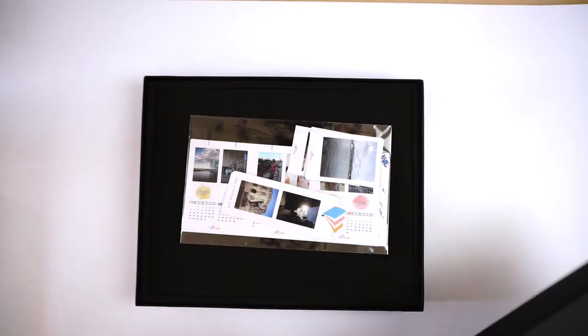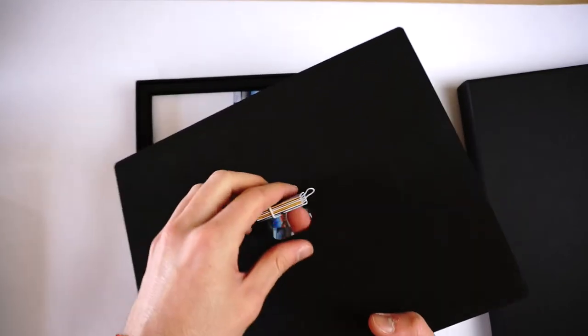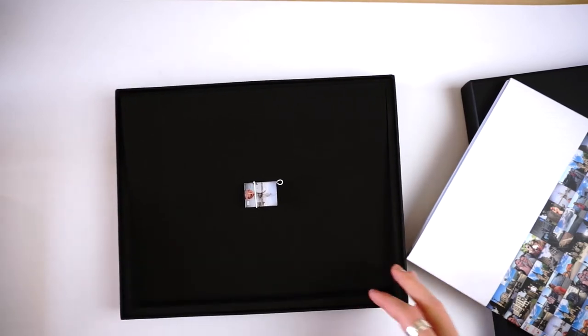Now let's look at the boxes. Flipchap offers amazing boxes for photo books. If you don't want to pay for a box, Flipchap will give you a free black box. When you open it, it has a sponge over the book, and in the sponge there's a little slot where you can put the miniature book — which is really cute. You can lift out your book and there's a sponge inlay to keep the book safe. This free box comes at no extra charge.